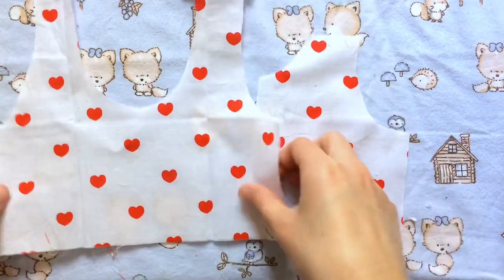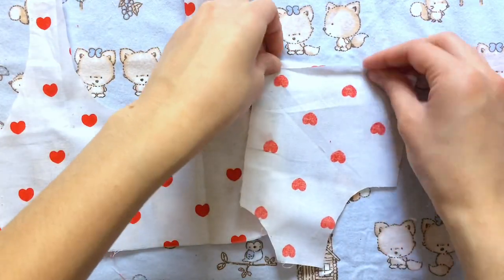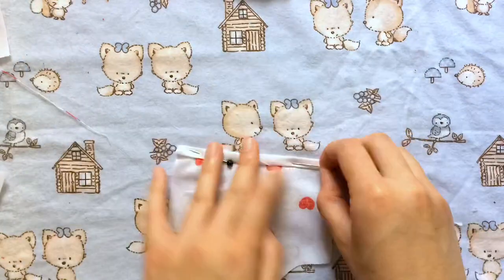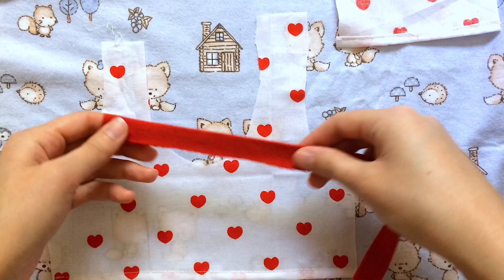The next thing we're going to do is hem the bottom of each piece. I'm going to fold over the bottom twice on the front and back pieces of the t-shirt, pin this all the way down for all of these pieces, and then do a straight stitch.